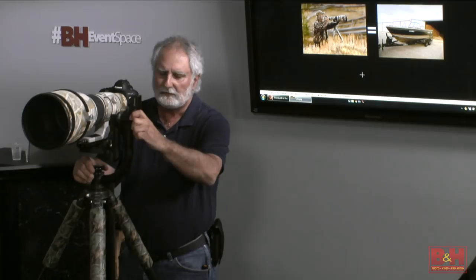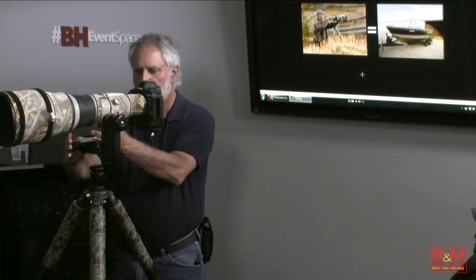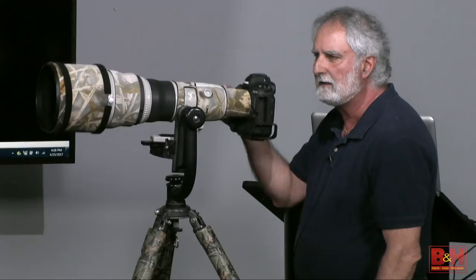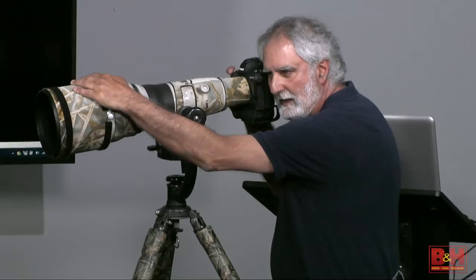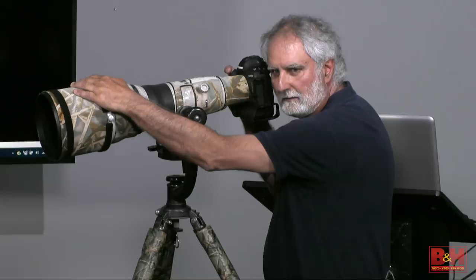With this Wimberly head, the way this is set up, it's balanced on here. If I push down in the front, the back comes up. If I pull down in the back, the front comes up. So when you're shooting, you're going to push down in the front, pull down in the back, and squeeze the trigger. It can't vibrate anymore. Push down, pull down — your images will be so sharp, you won't believe it.